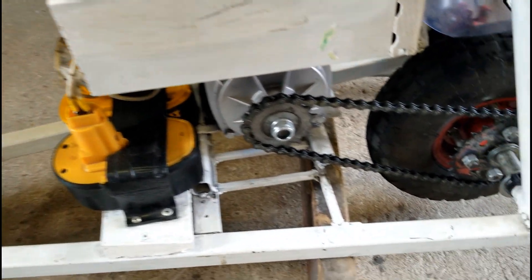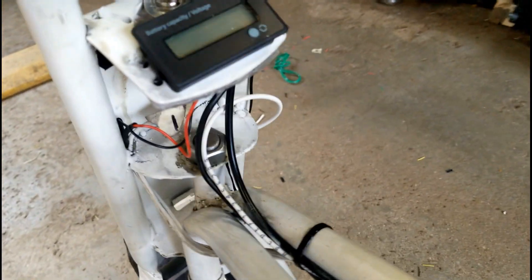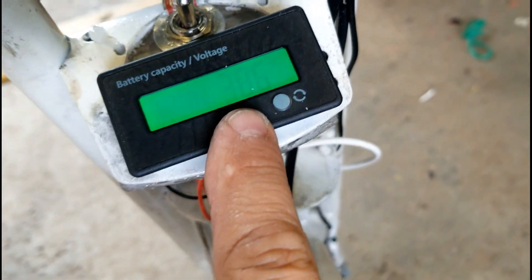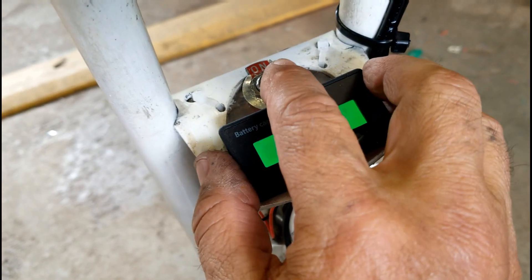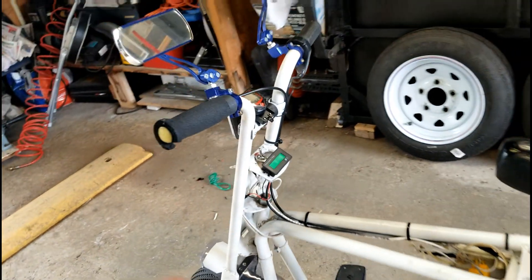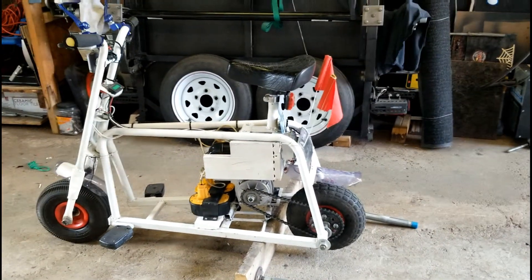It's a 36-volt motor. The motor controller is right here. I also have a voltage indicator right here — it says 100 but technically reads 38 volts. And right here is a speedometer, which I'll show you in a few minutes. I'll turn this on now — the switch is right there — just to give you an idea of how it runs.